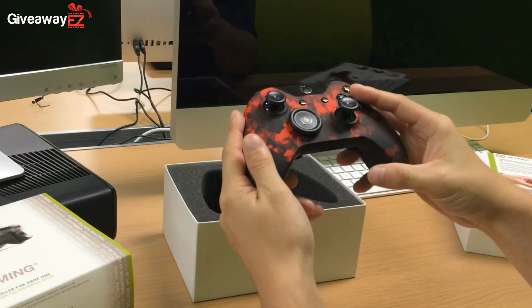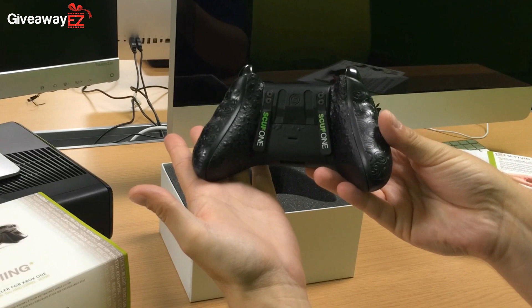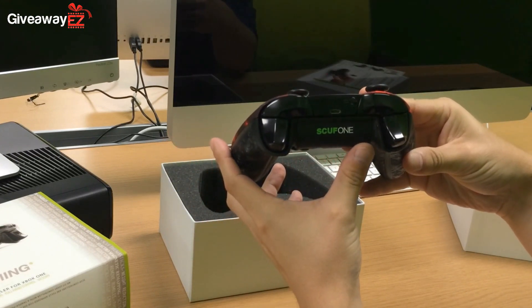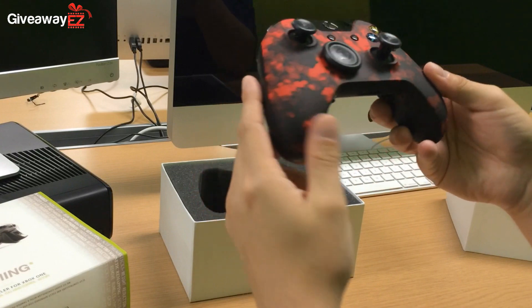To be in with the chance to win this amazing Scuf Gaming controller, please click the link in the top of the description and also be sure to check out the Giveaway Easy website weekly for more amazing free giveaways. One winner will be chosen at random to win this amazing Scuf Gaming controller, and the winner will be able to choose a Scuf Gaming controller to match their own personal system, whether that be a console or a PC.